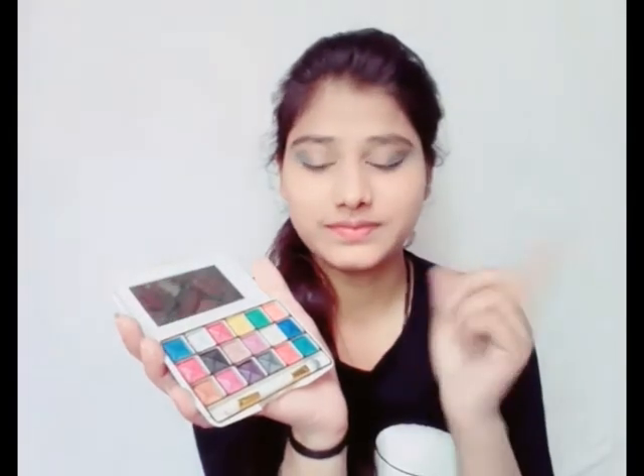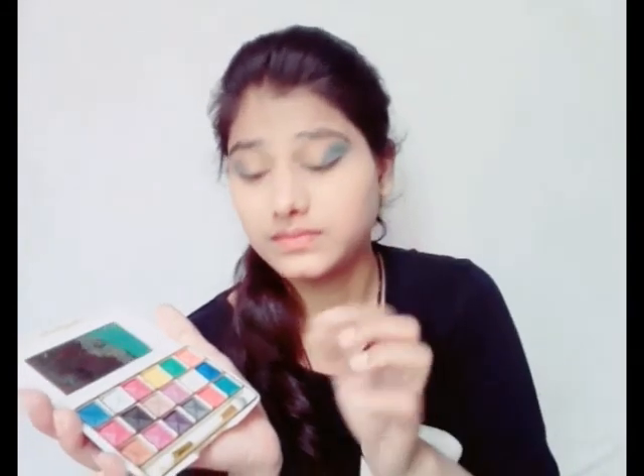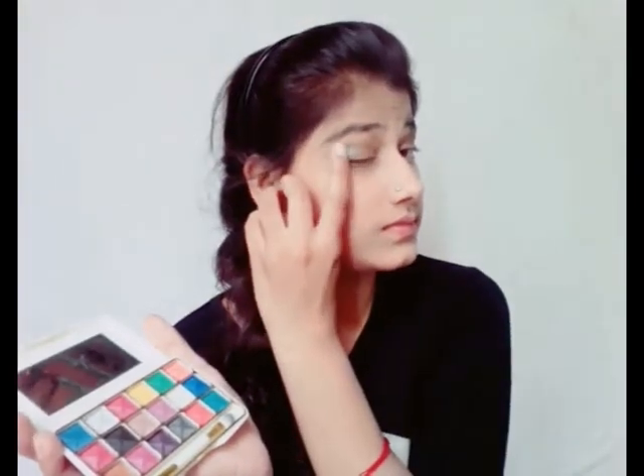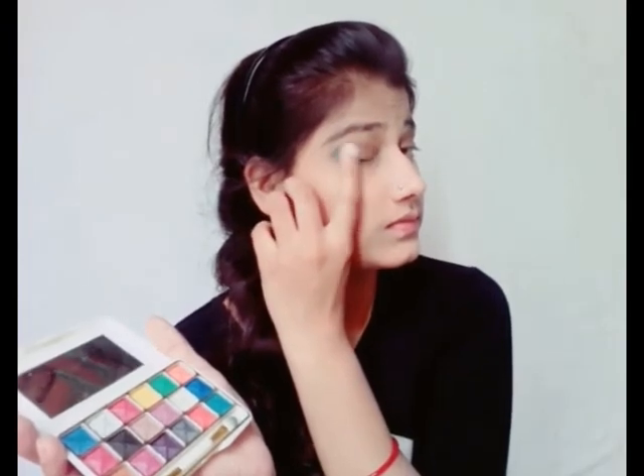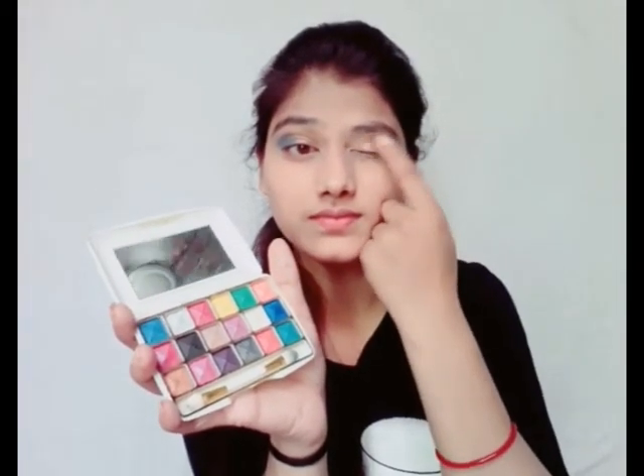I will apply the eyeshadow well. After the dark sky blue, I use a lighter sky blue on the outer side to blend through the crease, making the eye makeup more attractive. I also lightly added a little pink for a shiny and different light effect.